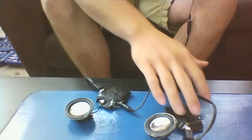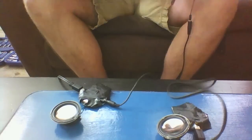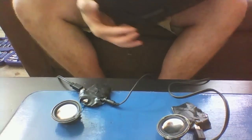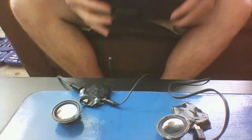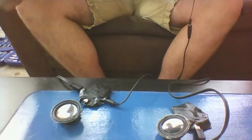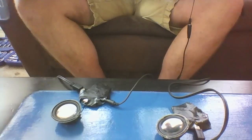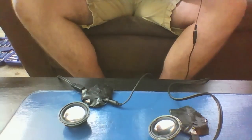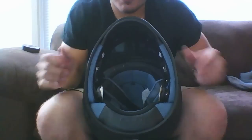All right, as you can see I've got both speakers set up — they're wired to one another and also connected to the receiver in my helmet. So we're going to go ahead and test to make sure both speakers work. All right, they both work.